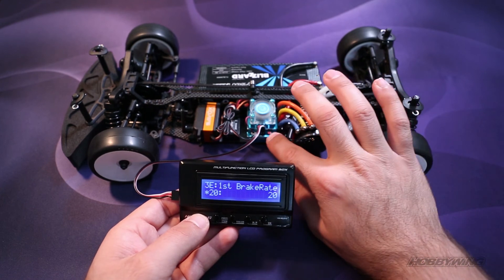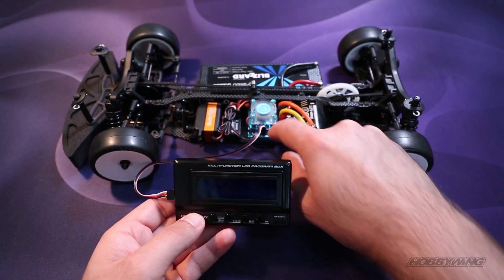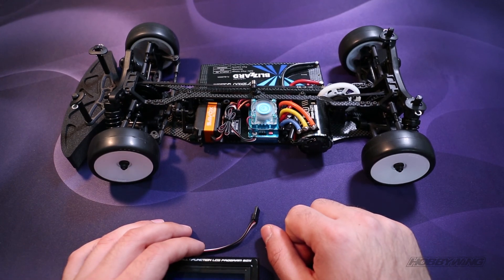When you're done doing all your values, turn off the ESC, unplug the LCD program box, and you're ready to go. Take care.